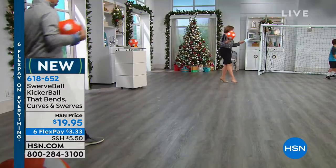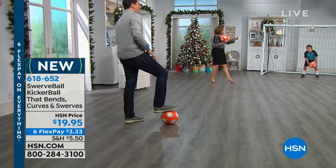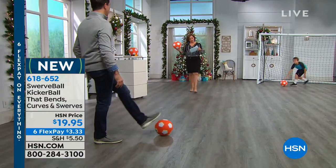Telling you tons of family fun. Bobby Millican is here to tell us all about it. Of course we've got a model — his name is Logan. He's having a good day at work today. This is called the swerve ball, Bobby.